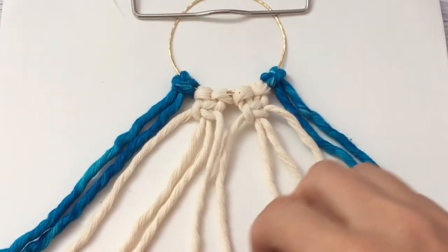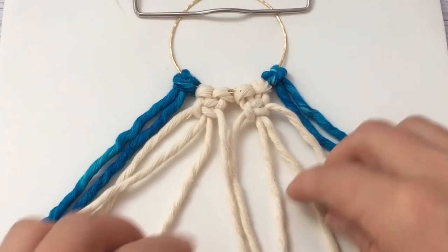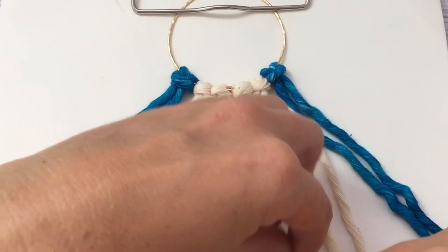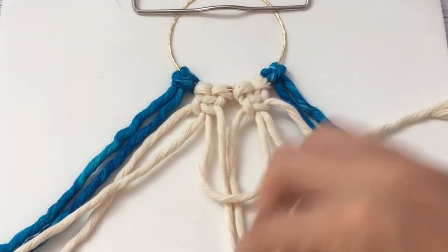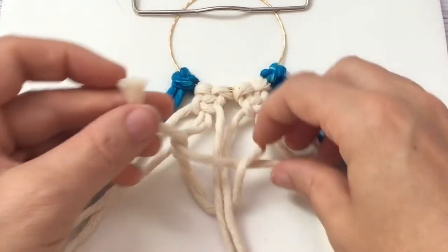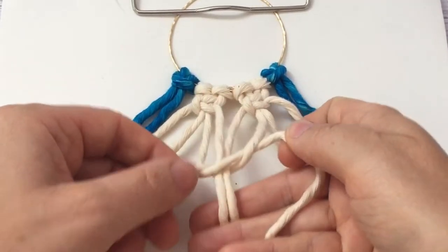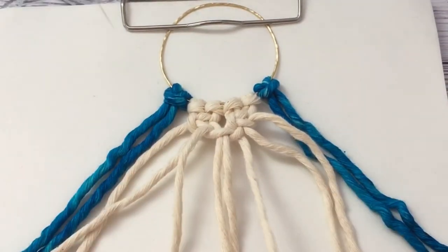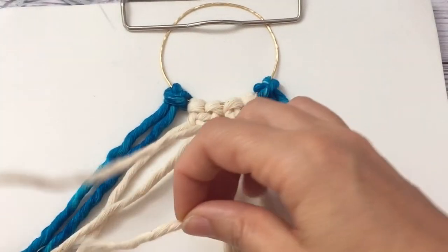Then you repeat the same thing on the other side, and then do one more square knot in the center using the two middle strands and the one left and right to create one more square knot there. It's under and over, then through, and then just do the same but the opposite way.